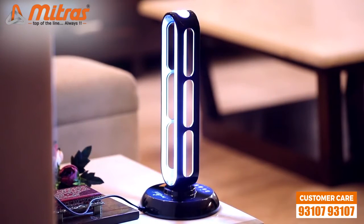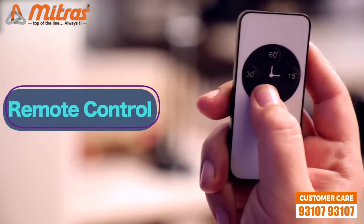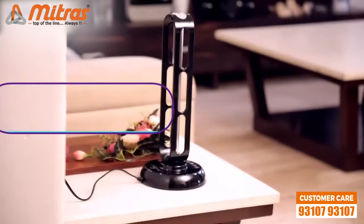The third feature, which can also be related to safety, is the remote control. You can start or stop the lamp from a safe distance using this remote control.